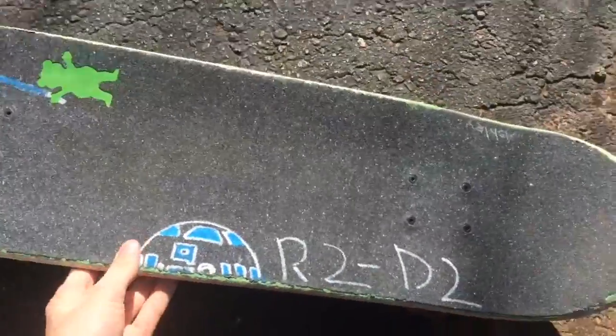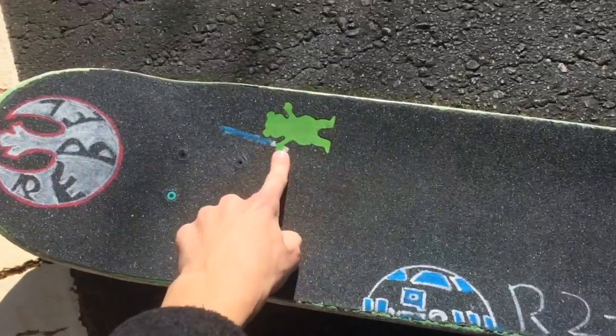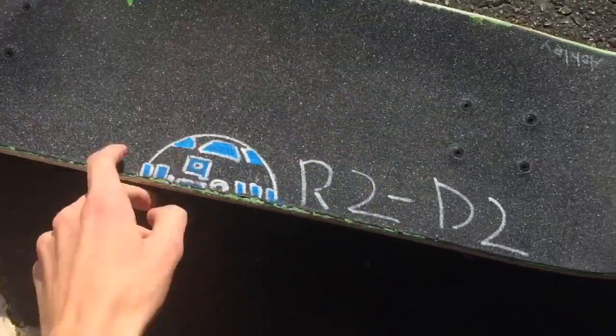So here's my grip tape. I did a Star Wars theme for the new movie — I put a little blue lightsaber on the Grizzly, the Rebel Alliance symbol, and R2D2.